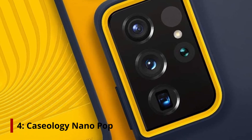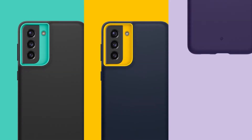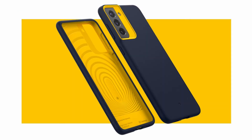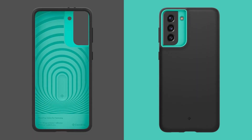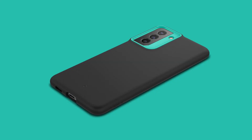At number 4, the Caseology Nano Pop. After two years of Nano Pop being exclusive to iPhones, Samsung phones with the S21 series are finally getting it. The Blueberry Navy color, with its yellow accents, is striking and classic, and the impact-absorbing pattern on the back gives you slim protection.